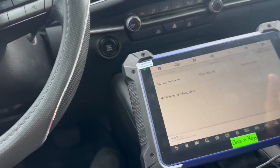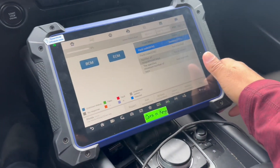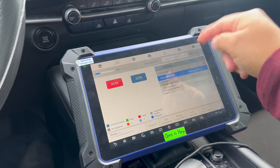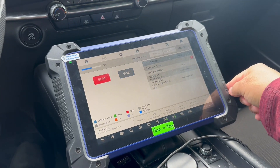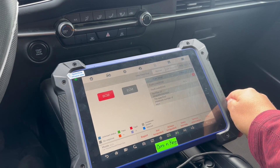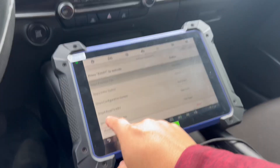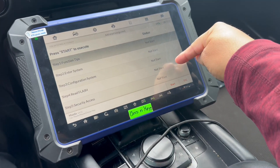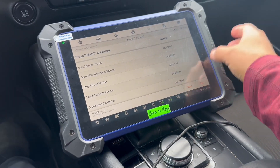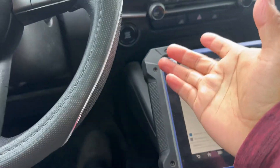Without the ignition on, you won't be able to program the key, because automatically it'll fail — it's gonna try to get access to the module and you won't have that access. So you have to have the ignition on. If you go right here to 'add key,' everything will go through except the security access — that won't go through because the ignition is not on.